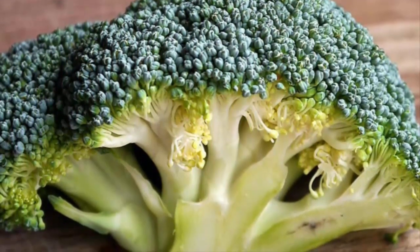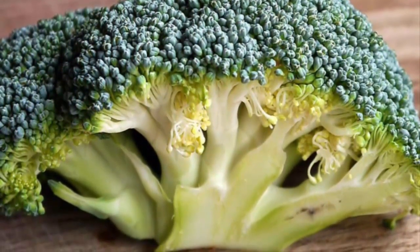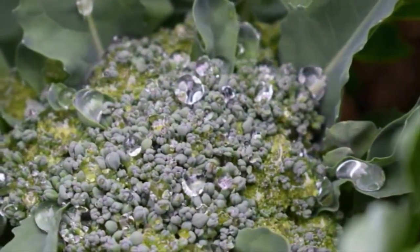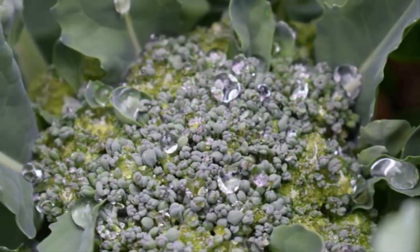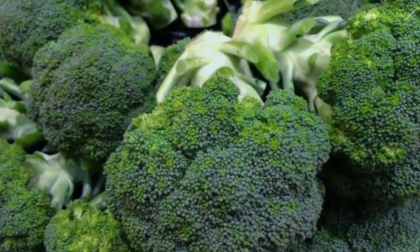To plant hydroponic broccoli, prepare a net pot, then move the broccoli seedlings from the seedling tray to the net pot. Next, add rice husk so that the plant grows strong. After that, put it in the planting hole in the installation, and do not forget to set the level of nutrients and water that will be used for the broccoli plants.